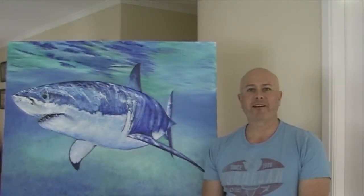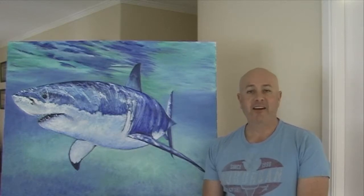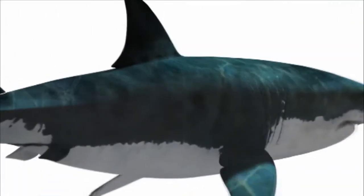G'day everyone, I'm Wayne Dowson from Wayne Dowson Fine Art. And this is my latest painting. It's of a beautiful great white shark. And it's actually art imitating art. Why is that you ask? Well, simply because I painted it from a 3D computer-generated great white that I created a couple of years back.